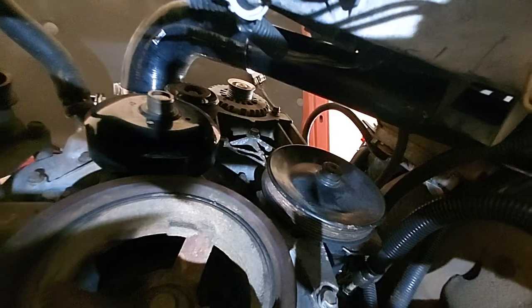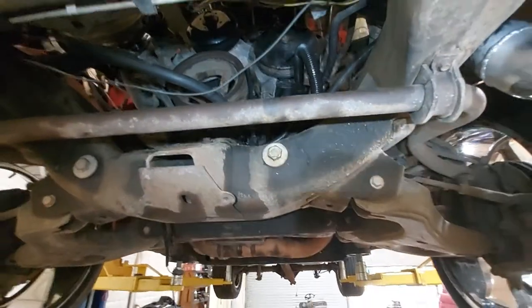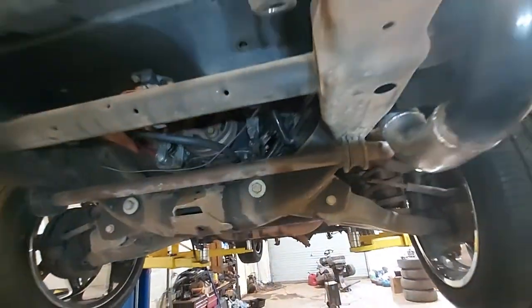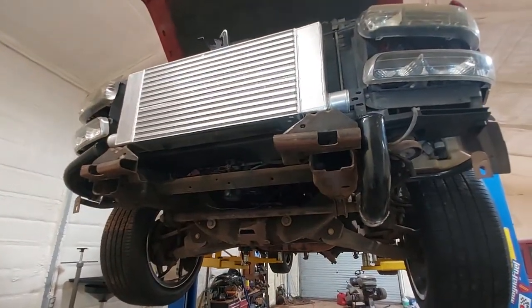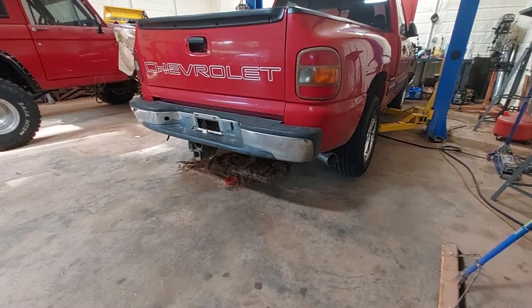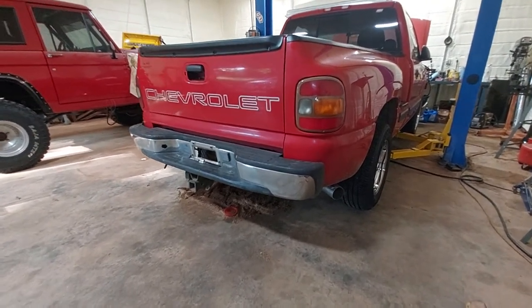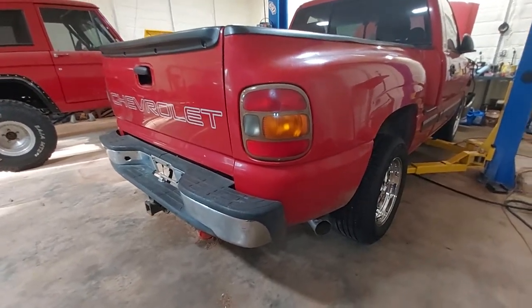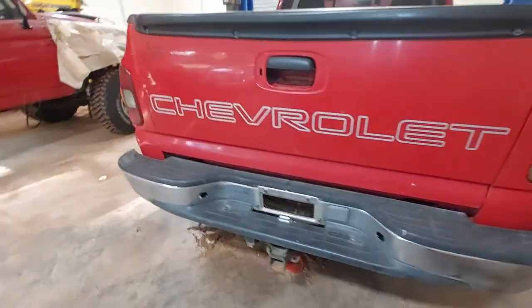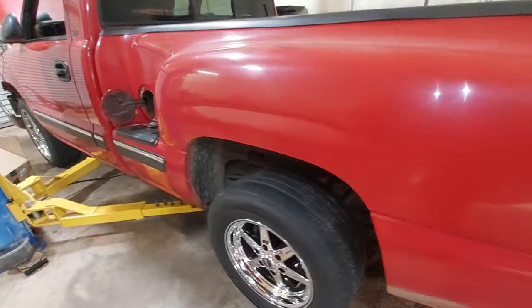This customer wants a blow off valve, so I have to locate that and put the inlet and blow off valve on. Here you can see it with the tailpipe coming out the back. I think it turned out good — I like the full exhaust with the four-inch tailpipe.